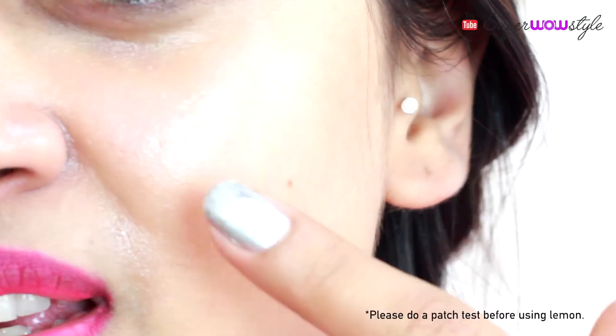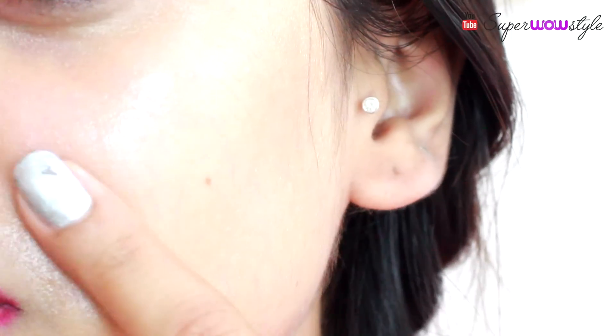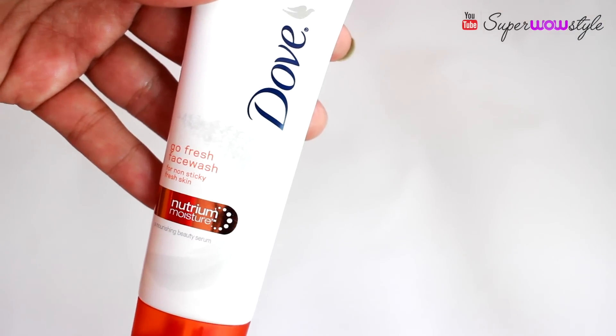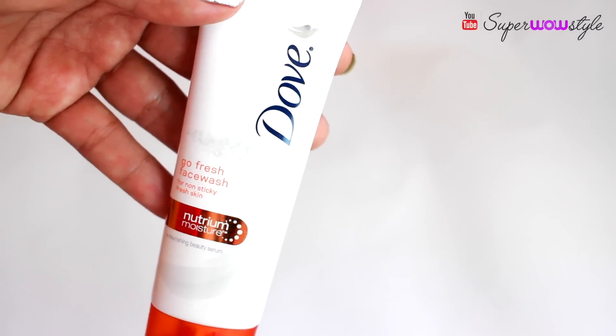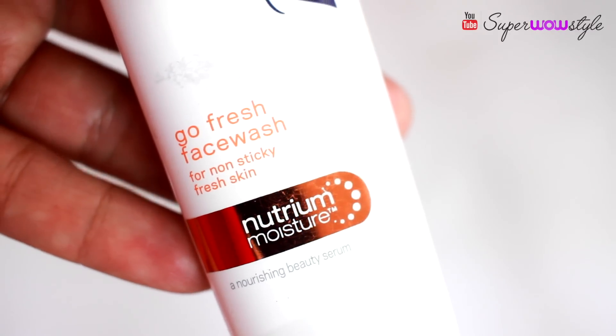As you can see, this process has already added an instant glow to my skin. However, it has also made my skin slightly greasy. Which means if you have oily, combination, or even sensitive skin, make sure to wash off your face after 15 to 20 minutes with a non-sticky face wash.